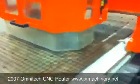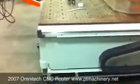Take a look at the side here. As you can see, very low hours. This machine is in excellent condition, very clean, and is ready to go.